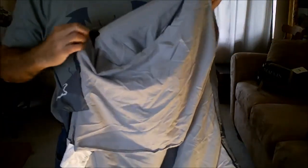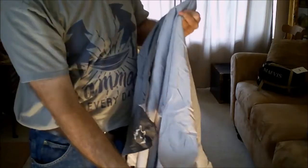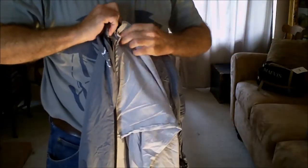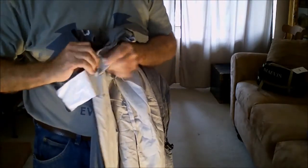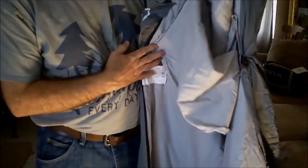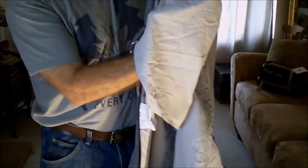I also found something in here that I have no idea what it is — a velcroed-on strip of material. I can speculate, and I'm sure most of you will too. I personally think it's probably there so that when you lay your head on it, you can remove it and wash it easily. It could also double as a face cover — put your head inside the hood on a cold night and it will cover everything but your eyes to keep your face warm.